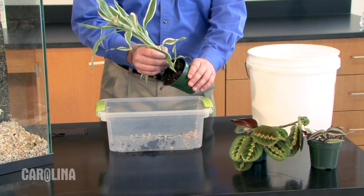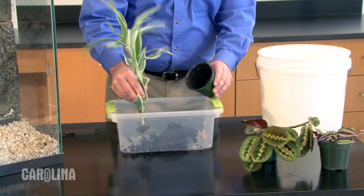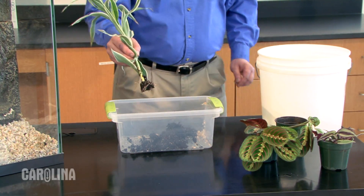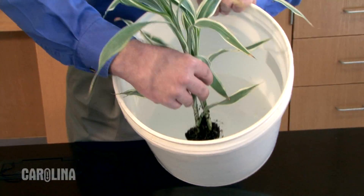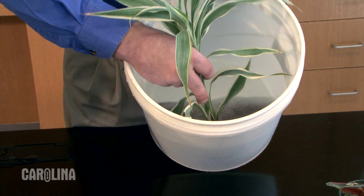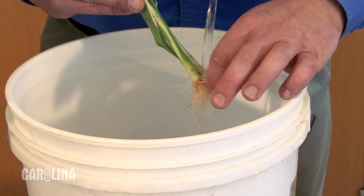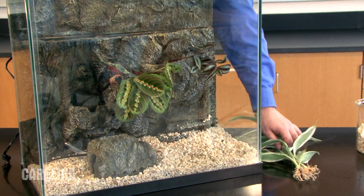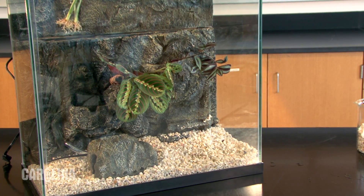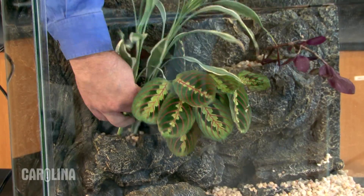Our next step will be to add plants to the pockets on the front of the form. It is important to remove as much soil as possible from the plant's roots — this will prevent clouding the water with the soil. To do this, remove the plants from their pots and shake off any loose soil. Soak the plant's roots in tap water to remove any remaining soil and swirl the roots further to remove the more stubborn clumps. Rinse the roots with water to remove any more loose soil. Now the plants are ready to be added to the river tank. Select plants that are a good fit and place the roots into each pocket. Cover them with the aquarium gravel that we set aside earlier.